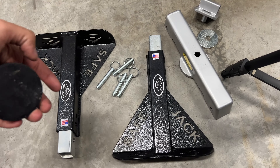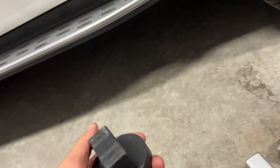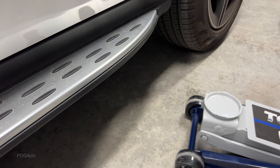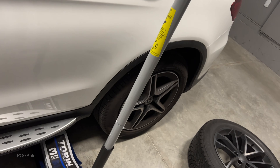I've got the safe jack stand here. This is the puck I got off Amazon — you can see the jacking point under the car right here. You just put the puck over there and then lift it up using your jack.